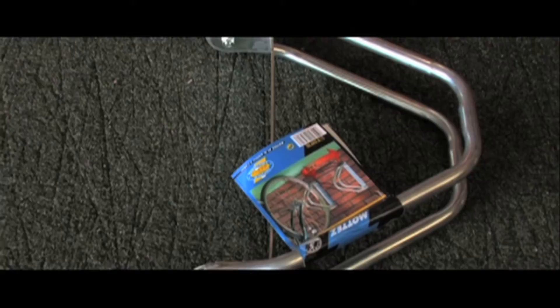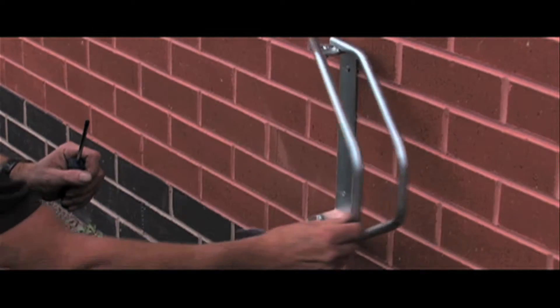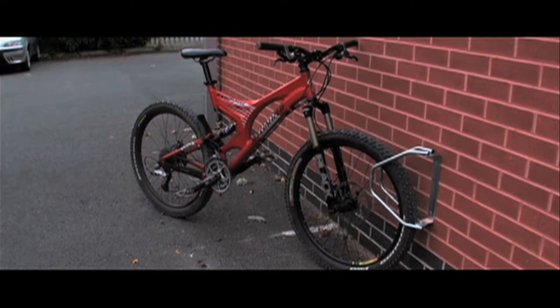Quickly and easily installed with just two screws, this wall rack can be angled by 180 degrees, allowing for simple, space-saving storage options.